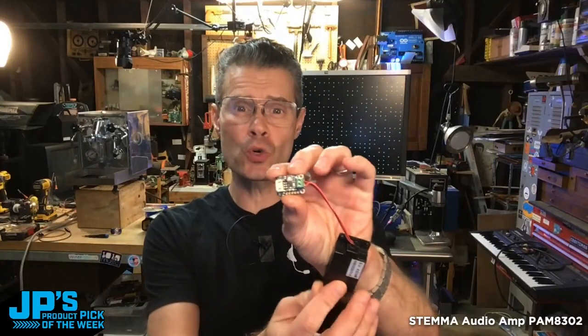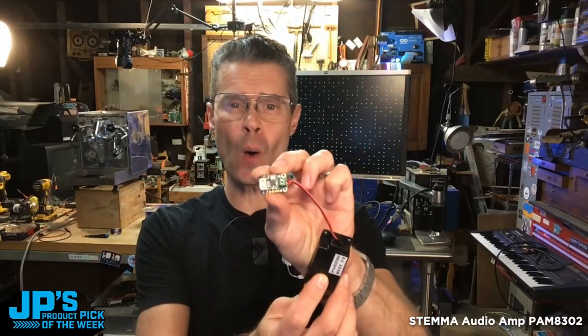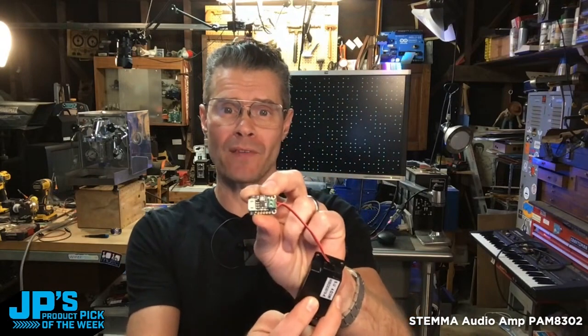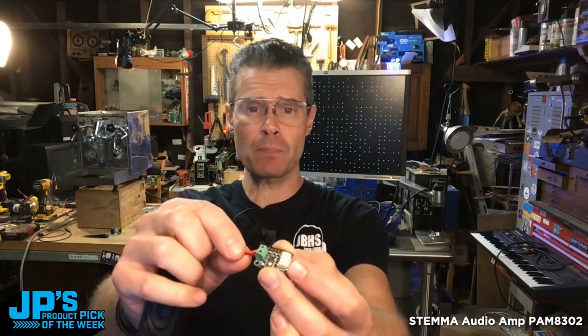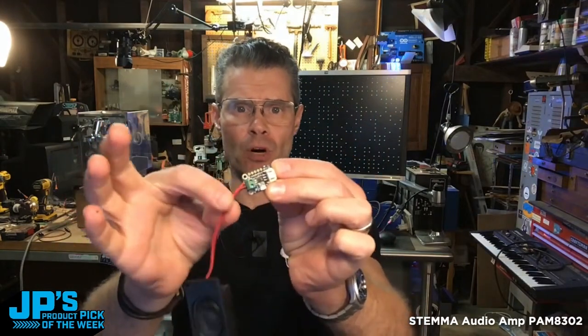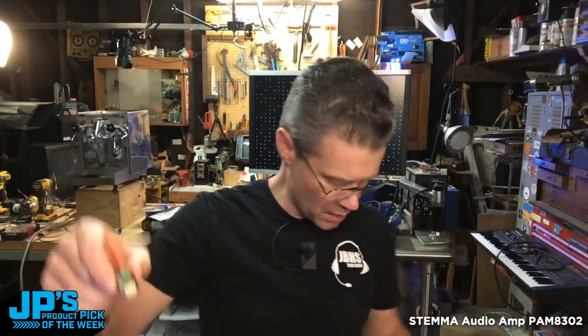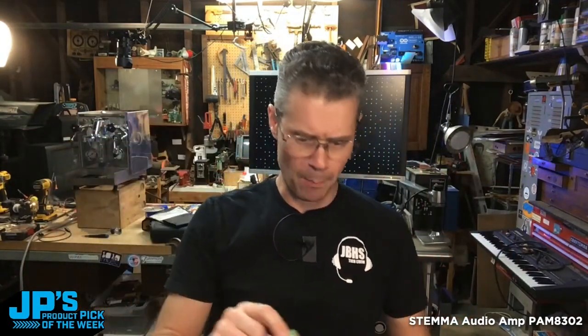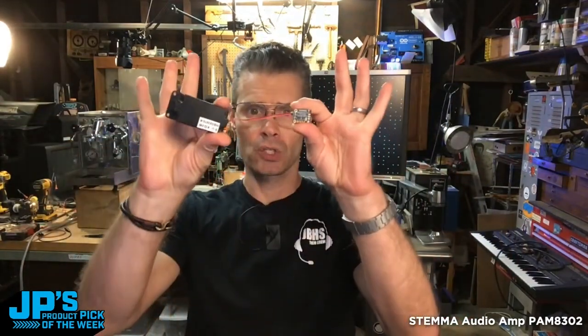It is the PAM 8302 Stemma Audio Amplifier. It's a mono 2.5 watt amplifier and it is pretty plug and play. I've got a little speaker here plugged into the screw terminal, and then we have a little Stemma 3-pin plug that you can plug into your project and get the audio, power, and ground reference over to the board.